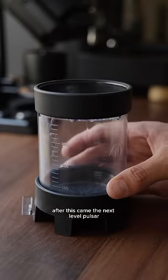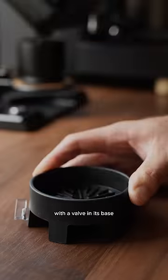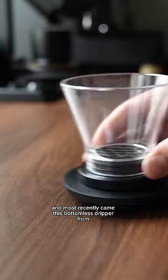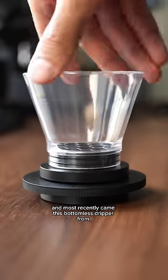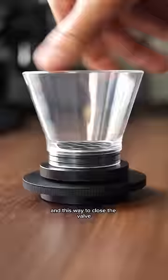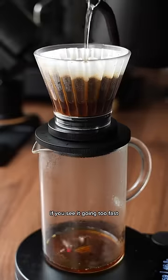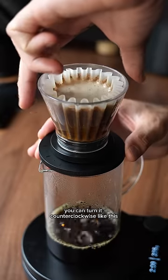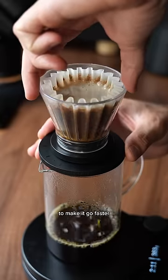After this came the next level Pulsar, which is a no-bypass brewer with a valve in its base that you can open or close using the lever like this. And most recently came this bottomless dripper from S-Works Design, which uses a needle valve that you turn this way to open and this way to close. If you see it going too fast you can turn it clockwise like this to slow the flow rate down, and if you need to speed it up you can turn it counter-clockwise like this to make it go faster.